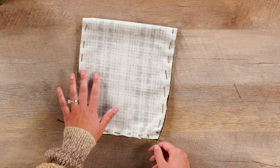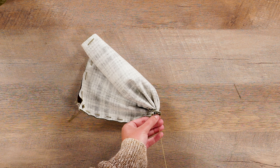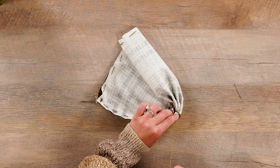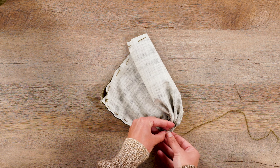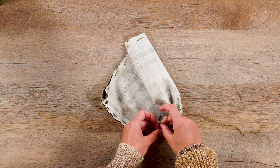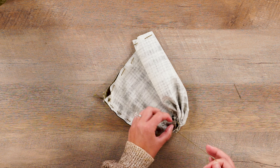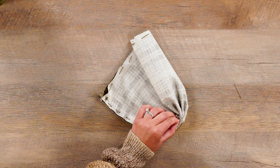Once you have sewn a running stitch with the two pieces of fabric together — again, right sides together with the wrong sides up — you're then going to cinch the bottom. It doesn't matter which side is your bottom; just pick a side, grab onto that one-inch thread that we left, and pull it to begin cinching the bottom so it is nice and tight. This is why I recommend a thicker thread — so it doesn't break when you're pulling it with a lot of weight.